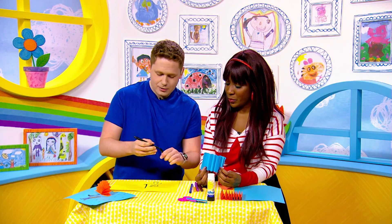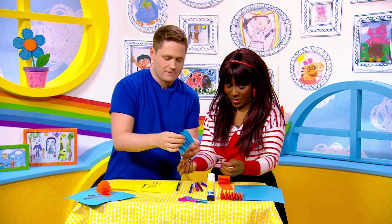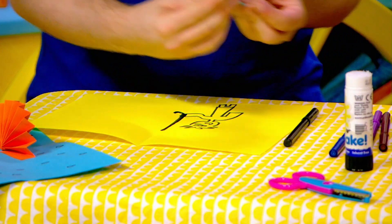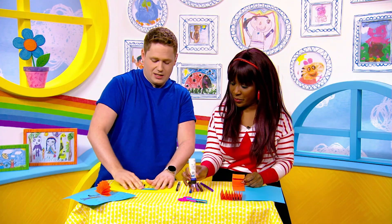Now, my person's got very little legs, but you get the idea — there he is! So now we need to take one of these folds and we need to glue one side of it, like this. This is the tricky bit, Milkshakers. Then you need to match it up to the top of the umbrella stick and give it a good old push down. There we go.